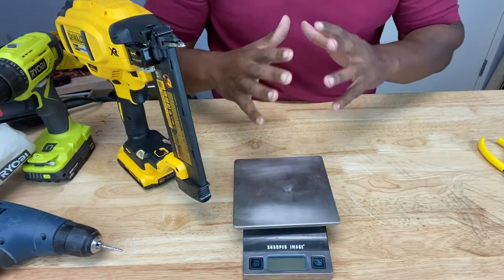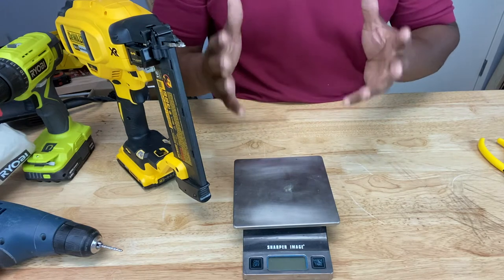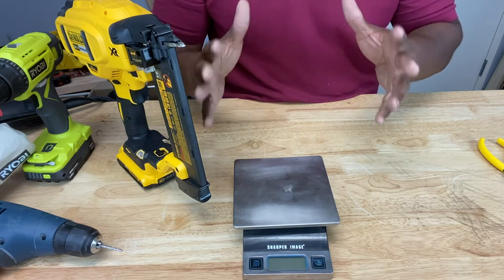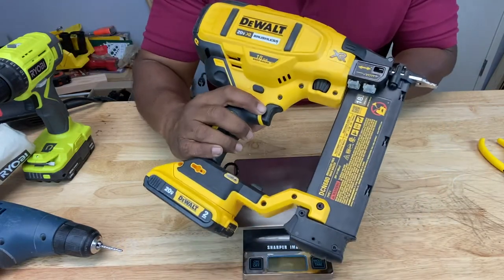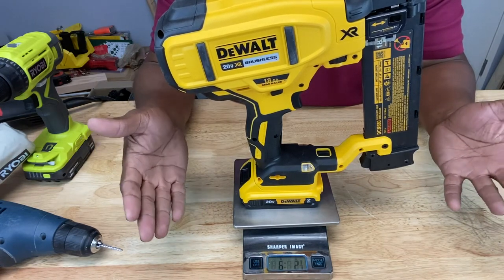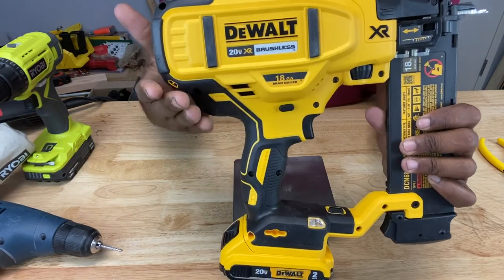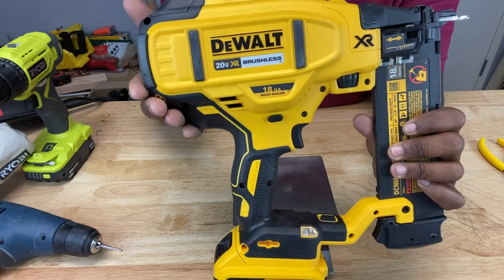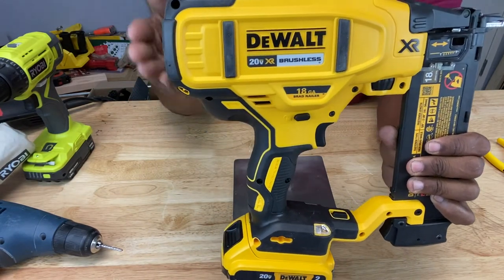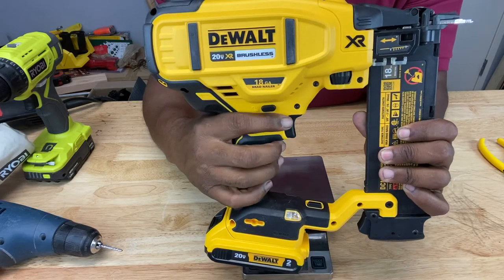If the weight of the tool cannot be compromised — meaning it has to be a certain weight even if it's heavy on one end — ergonomics demands that there be a counterweight somewhere on the tool to offset that. Take this brad nailer: it exceeds the standard requirement at about 6.2 pounds, but even so, the weight distribution makes it comfortable to hold and easy to use. There's a counterbalance distributed in several places on the tool to keep performance optimal.